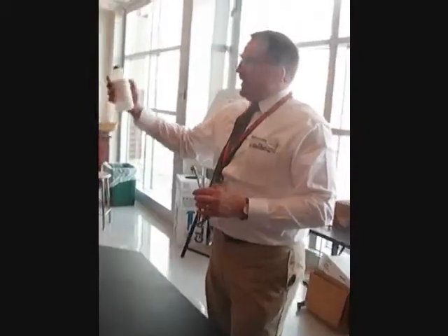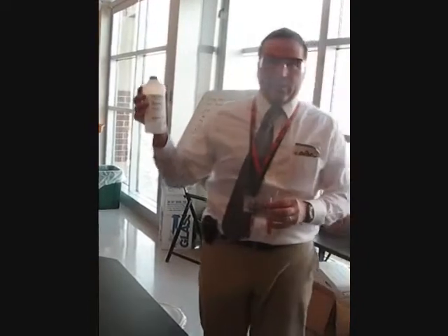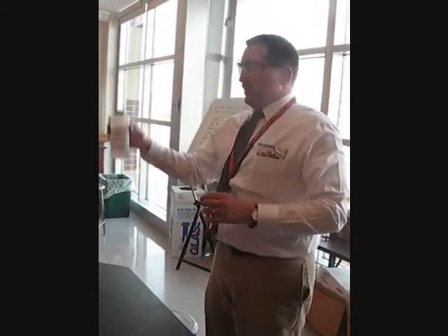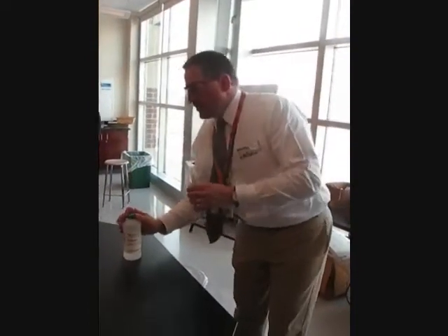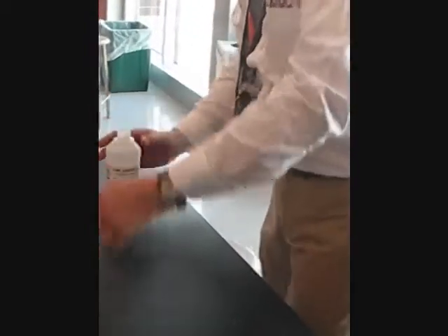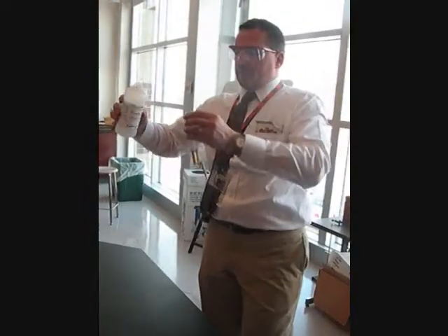Iodine would sooner be in this solvent — it's like an oily, non-polar solvent. So iodine would prefer to be in there. So what we're going to do is call it an extraction. Tyson, you did a science fair project based on this. I'm going to be really careful when I pour this.